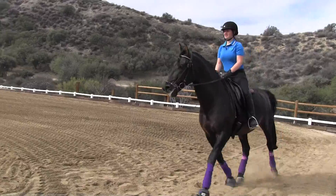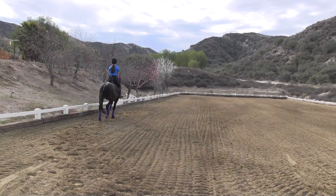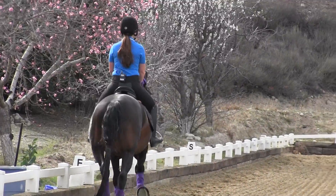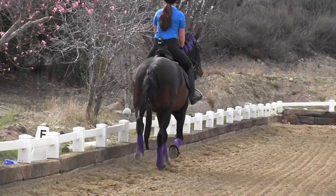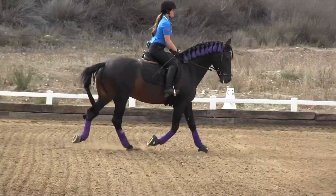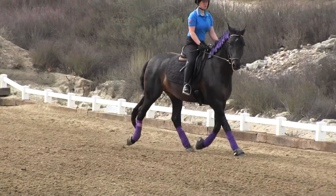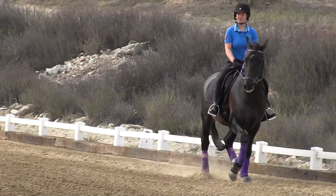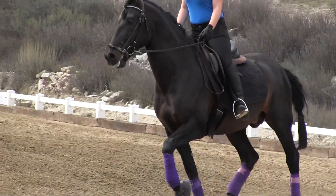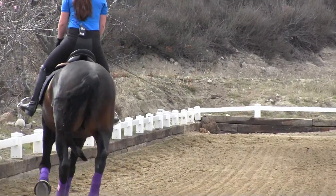Don't run over Rosie. Okay, so another 20-meter circle at E. Try to hold your hand steady and see if he'll drop his head down into your fingers. Keep your fingers closed around the rein and work your rail rein and your inside leg and make that belly come up a little bit. Good. Good, Sydney. Rail thumb out towards the rail a little bit. Keep working that rail hand and push him with your inside leg. Very nice. Better.